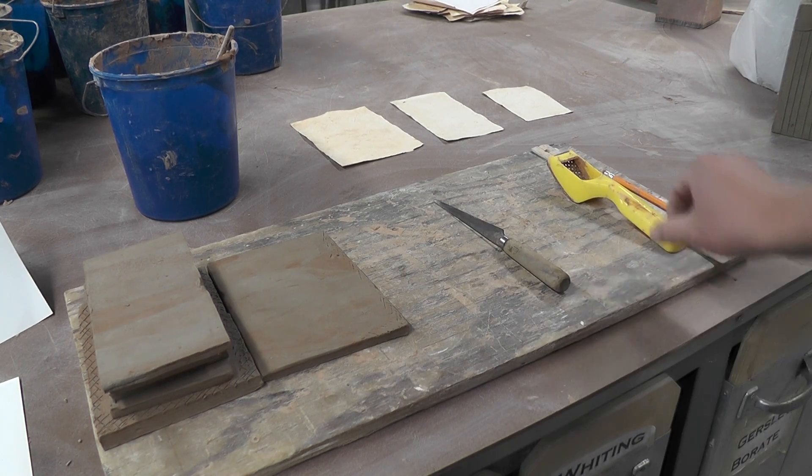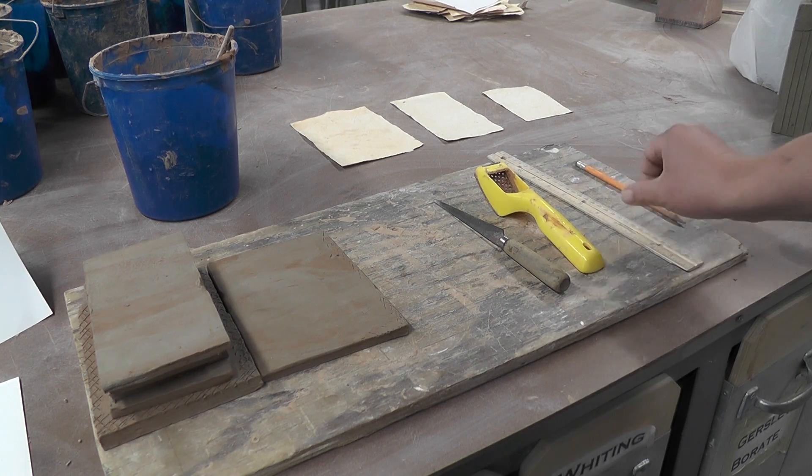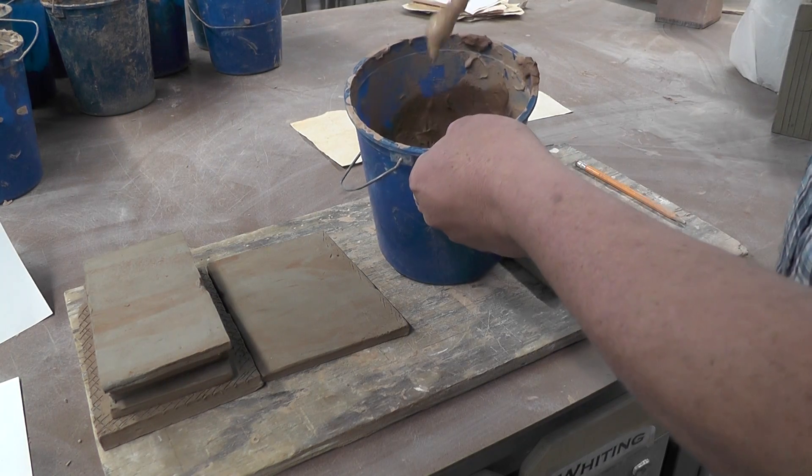These are the tools we're using: the knife, a sure form, and a ruler. We'll use the pencil later to decorate. We're also going to use what's called slip — slip is just really wet clay.